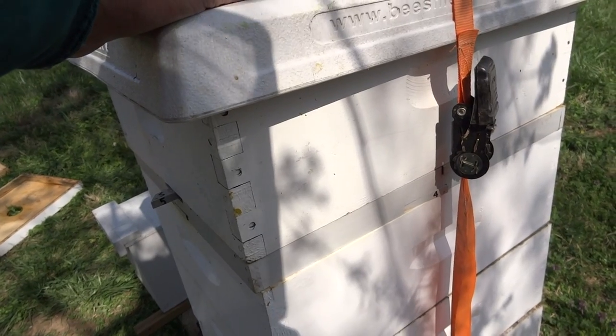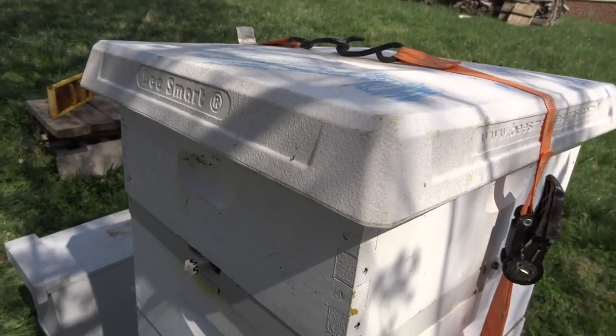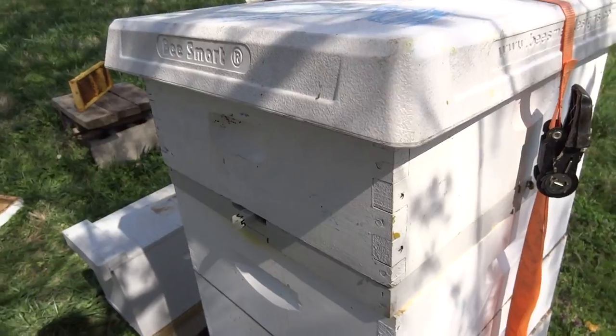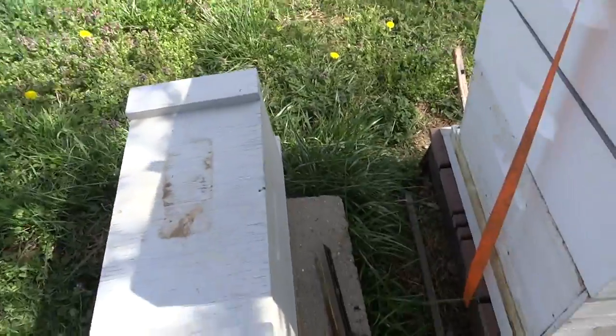So what does that mean? If this gets mated you're going to have a complete other hive here. You can do what you want — you can split it off, sell it, or use it to requeen the entire hive if you like. It's up to you.